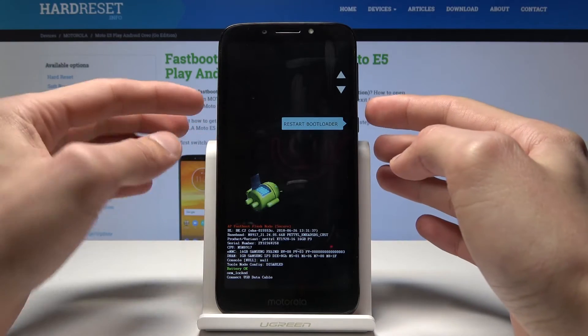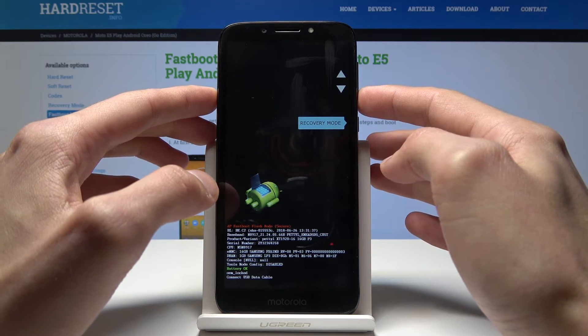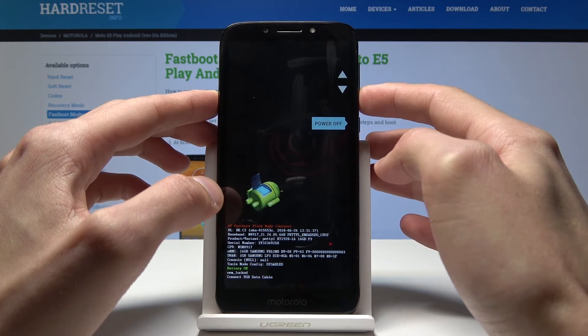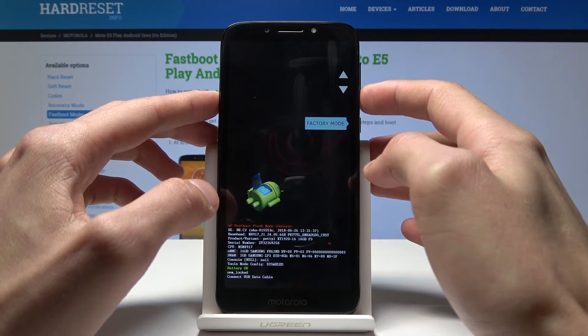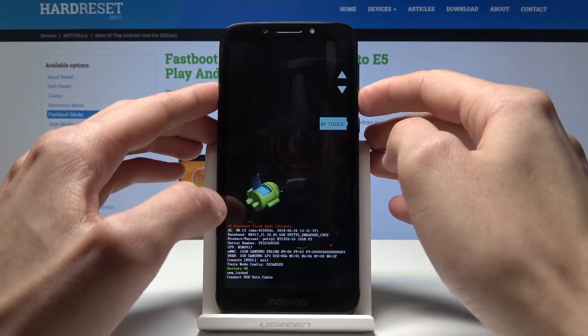From here you can select reset into bootloader, recovery mode if you want to reset the device, power off the device, go into factory mode, and a couple other options are here as well.